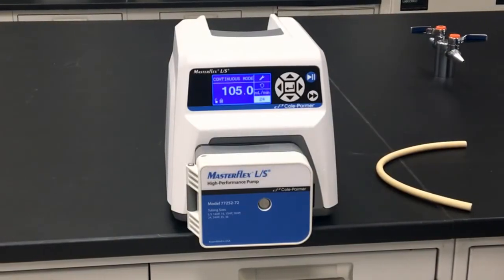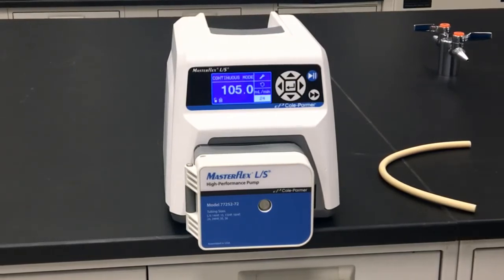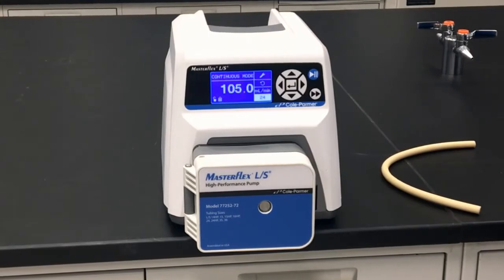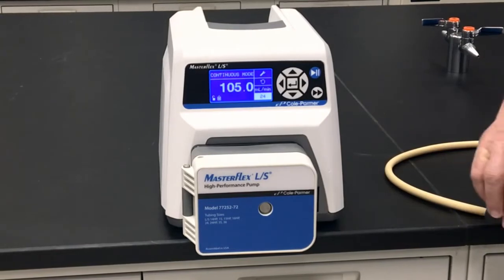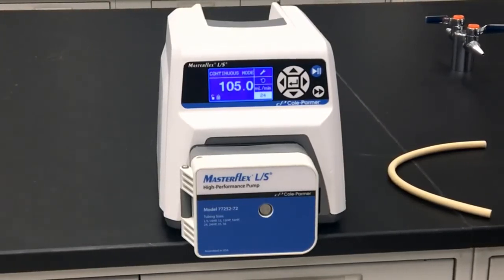The MasterFlex LS high-performance pump head delivers flow rates up to 3.4 liters per minute, pressures up to 150 psi, and an ergonomic design that makes tube loading virtually foolproof. Proper tube loading will ensure optimal repeatable performance while maximizing tubing life, and is quick and easy with just a few simple steps.